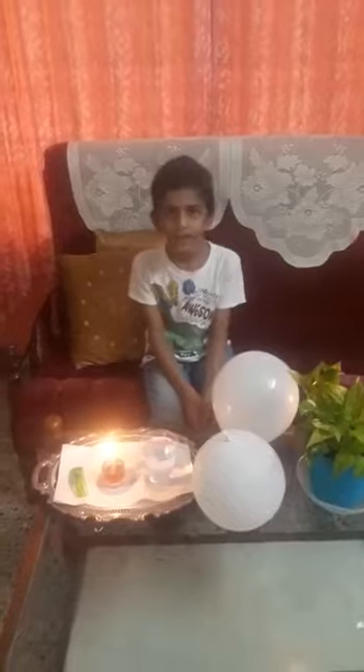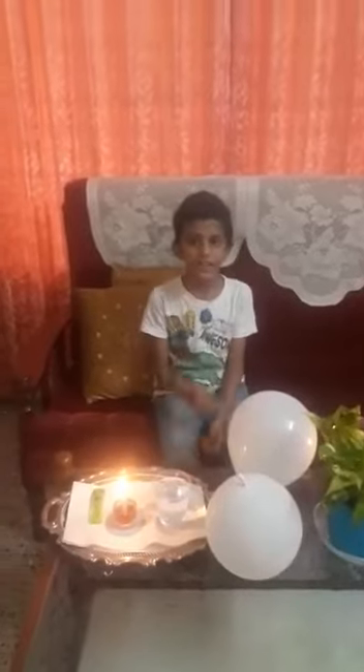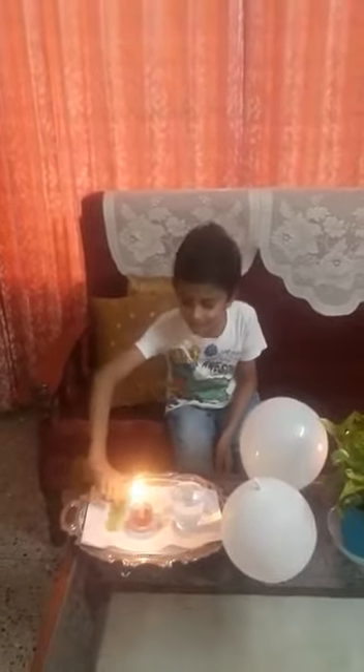Good morning everyone. Today I want to show you one easy science experiment. It's named fire water balloon. For this experiment we need a lighter, candle, a cup of water, and two balloons. First step, we should light the candle.